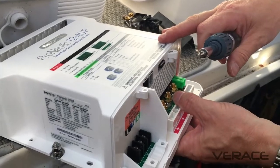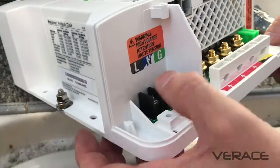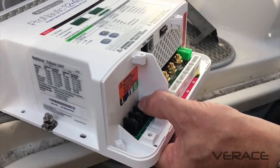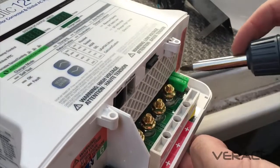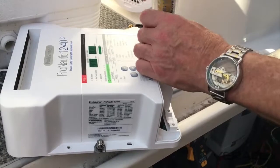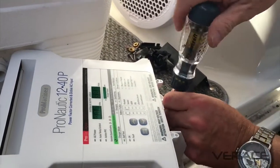This is the new Pro Nautic 1240P. I'm going to be connecting up the AC over here — you've got L, N, G: that's your hot, neutral, and green for ground. As you saw when I removed the old wires, you had the black, white, and green, and that's where they're going to go. Then we're connecting up our 12-volt bank one, bank two, bank three with the ground. Do this before mounting it on the wall — it's a lot easier working standing up in a comfortable position.